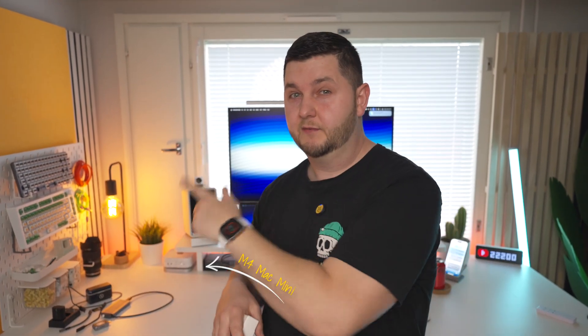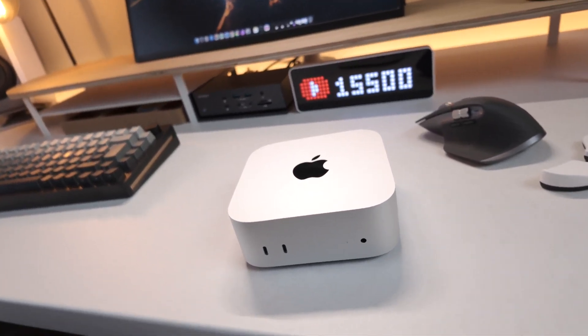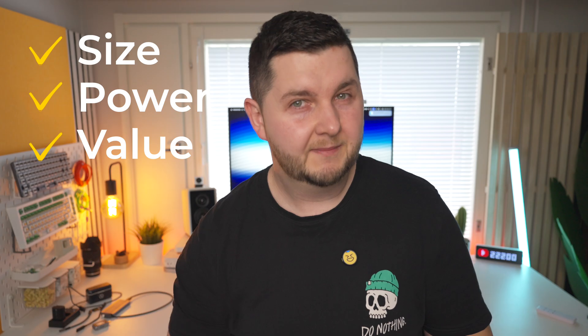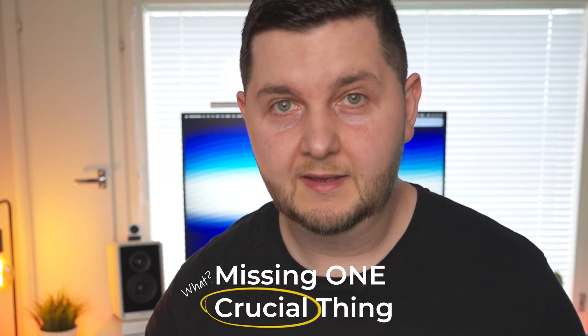The M4 Mac Mini has been a very popular device since its release. It surprised a lot of people, especially for what it brought to the table — being so small, powerful, and if you went for the base model, very good value for money, which is not something I thought I'd be talking about with Apple in 2025.